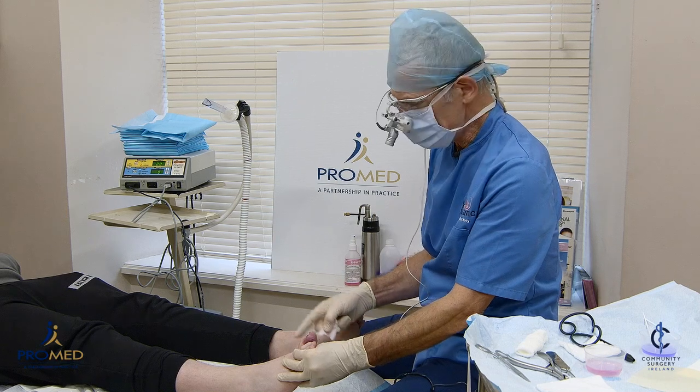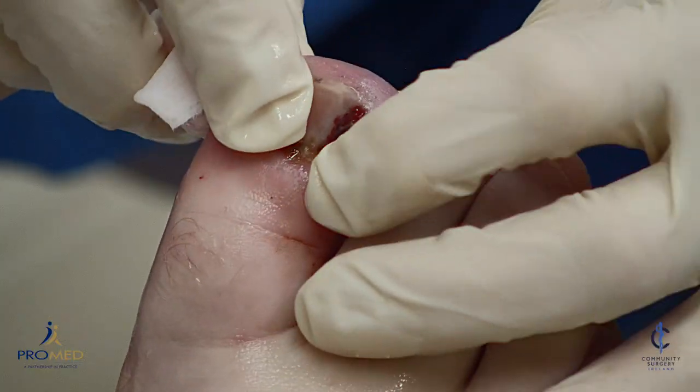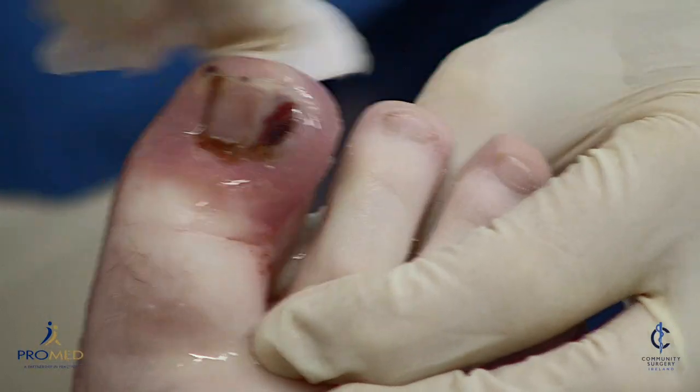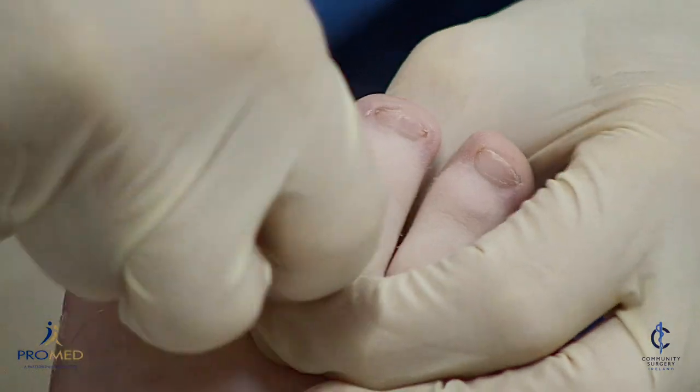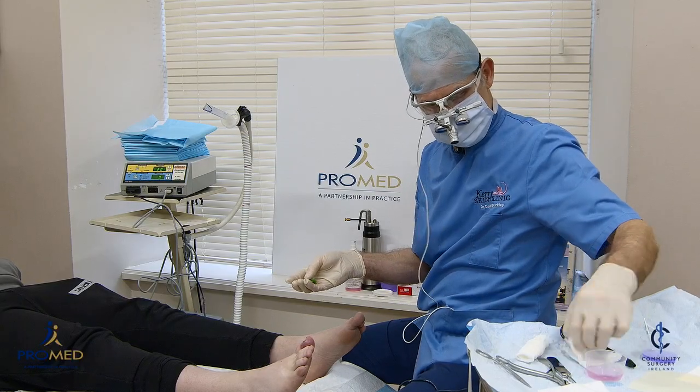Now we've had the anaesthetic in for ten minutes — a ring block with some local infiltration. It feels very numb, Scott. I'm going to clean the toe with some chlorhexidine, and then we're going to put on a tourniquet to try and minimize the bleeding, because blood interferes with everything.